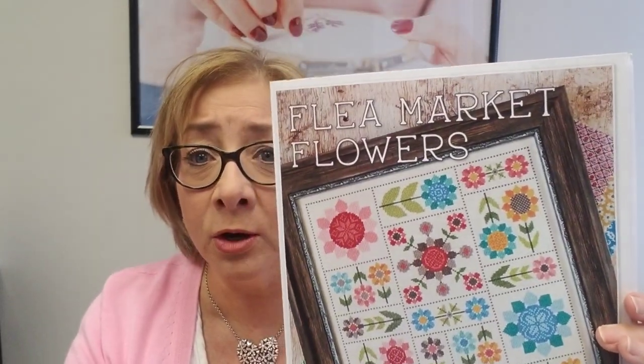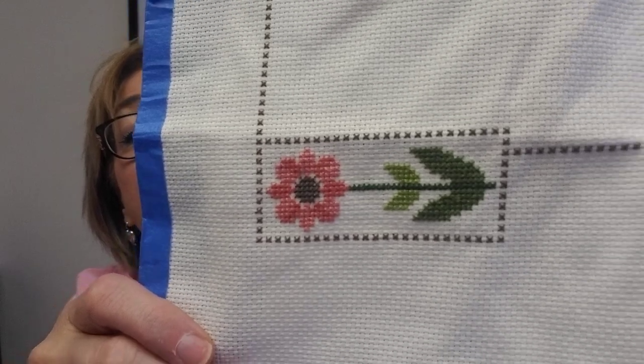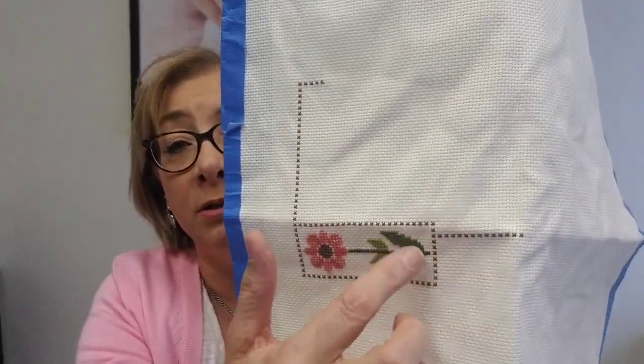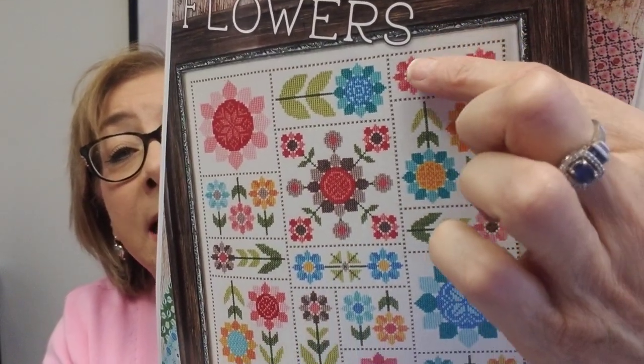I started, for our stitch along — our Lori Holt stitch along on Facebook for both a sew along and a stitch along — I started Flea Market Flowers, and this is what I have accomplished so far. I'm going to do another square tonight, this blue square. I hope that by Monday I'll have this whole section done, and if so, I'll put a picture up in the Facebook group. If you're not part of our Facebook group, please consider joining — it's Lori Holt Stitch and Sew Along on Facebook. You can share your progress on anything you're working on.